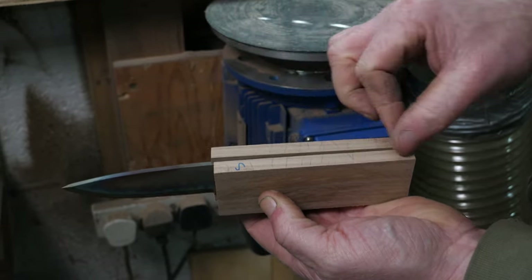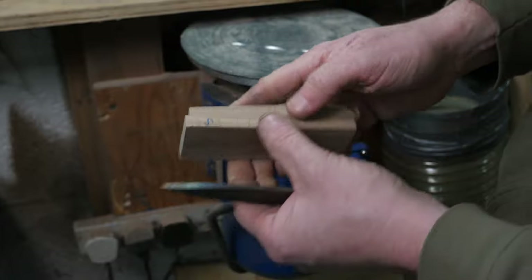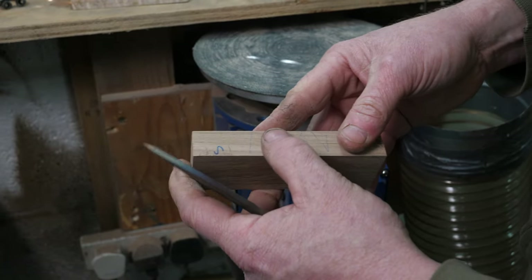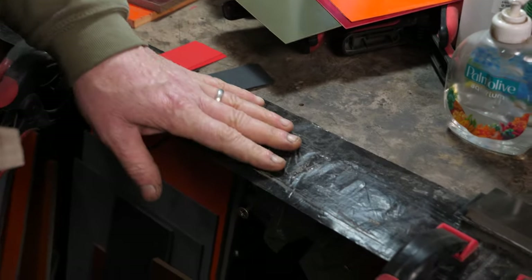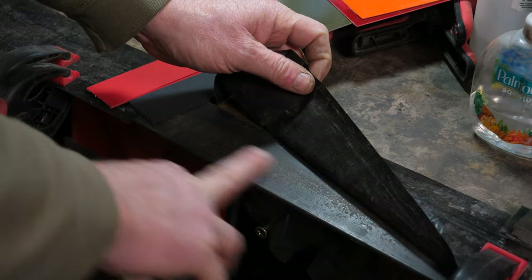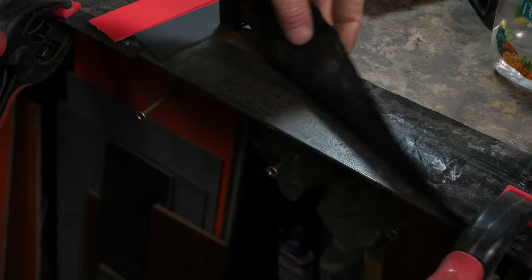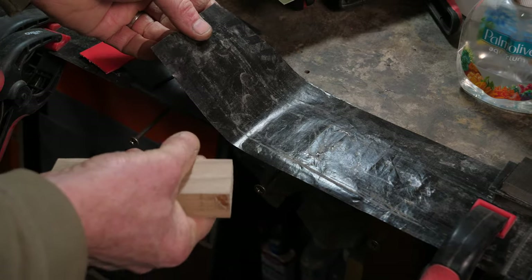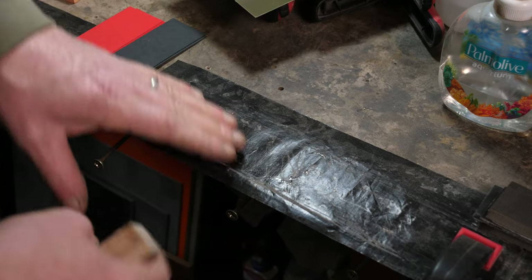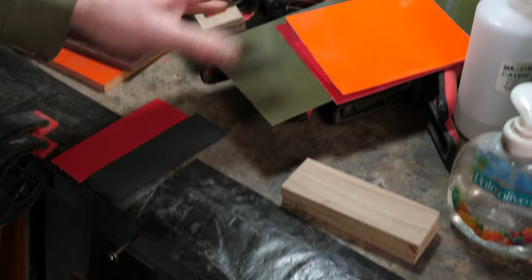Liners add a decorative look but also act as a gasket layer that helps create a slightly better waterproof seal. I'll show you how I glue up liners. I've mounted a piece of angle iron to the bench to give a dead-flat surface, and I use a non-stick baking sheet — some people use wax paper but this lasts longer — to stop the glue from bonding your liners to the bench.